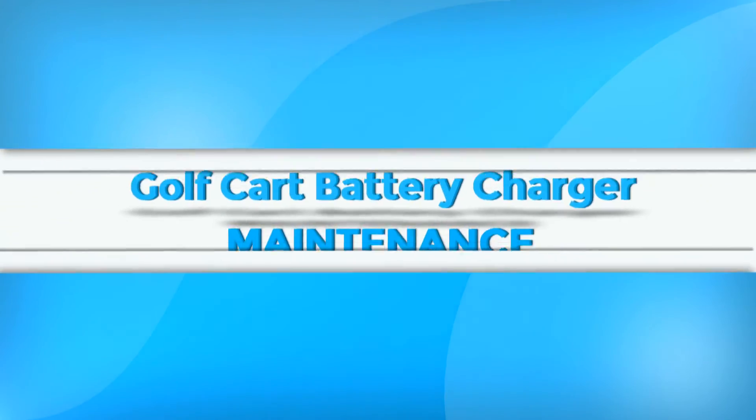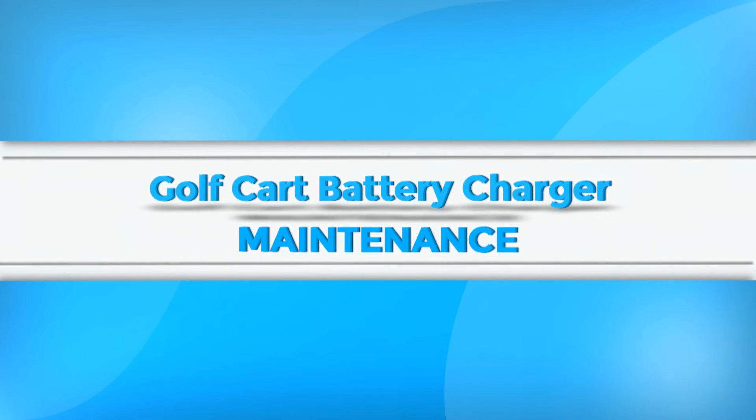For any additional questions regarding the maintenance of the golf cart battery charger for Star Electric Vehicles, please contact your local dealer.